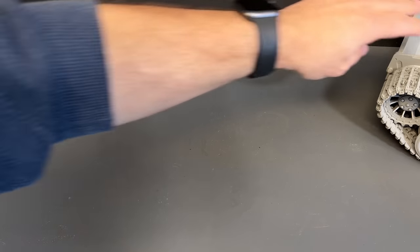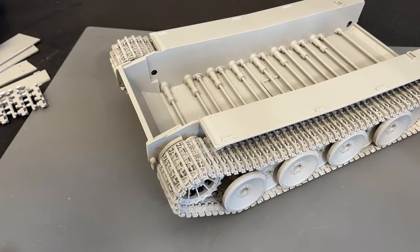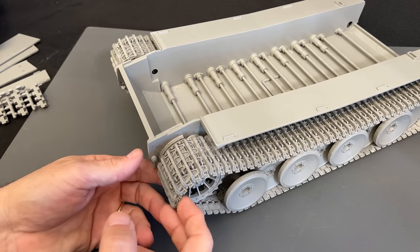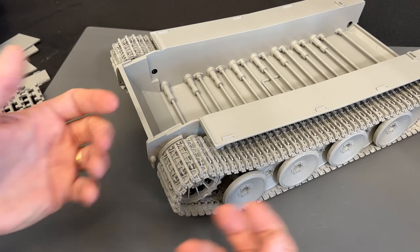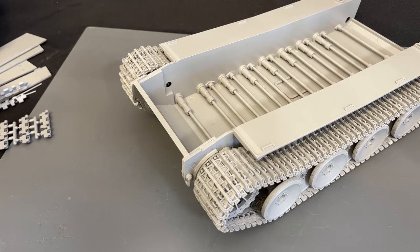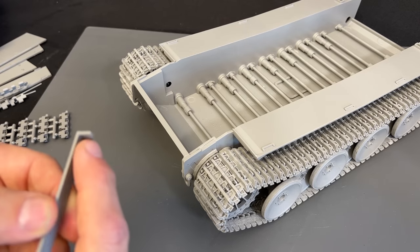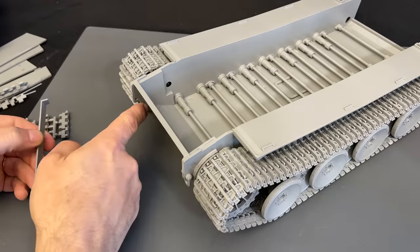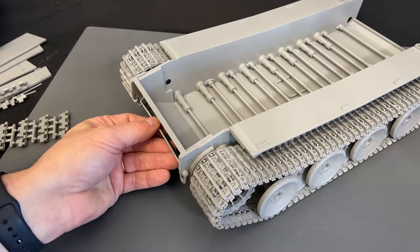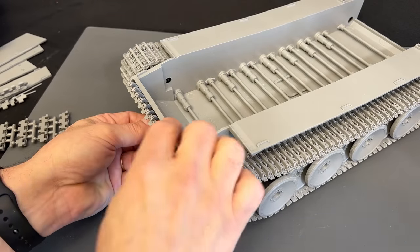I've already built up the full set and put them on both sides. None of the track are permanent — we can pull the pin out and pull them off to paint them. The only other thing I need to do in the front is glue on this track bracket. With the weird shape of the end, it fits right around in here. I've also started to create an extra set of track to drop in the front — that's where the spares go.